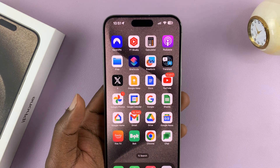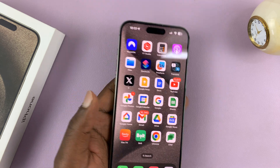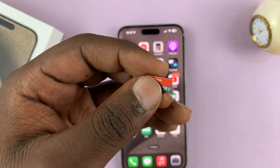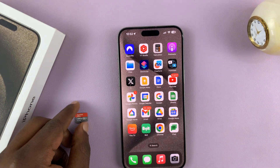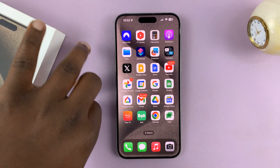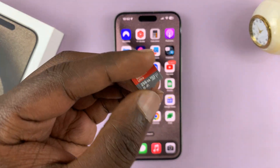I'll be showing you how to record ProRes video in 4K60 to a microSD card. To record ProRes video in 4K60 you need an external drive. Most people use SSDs, but if you don't have an SSD you can use a microSD card.